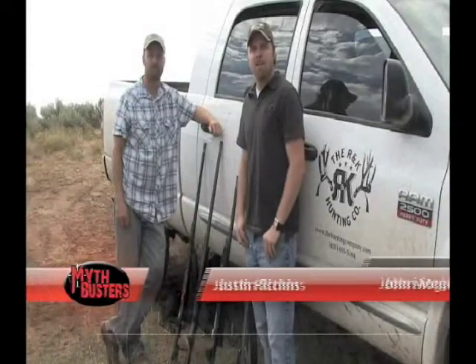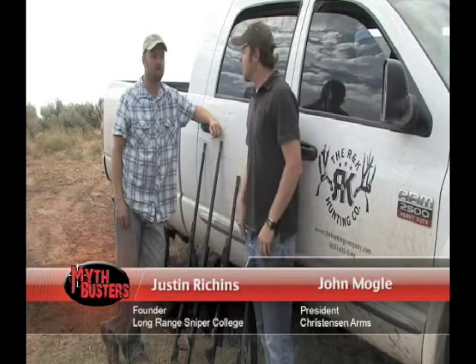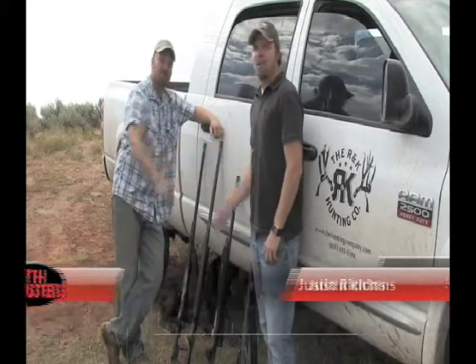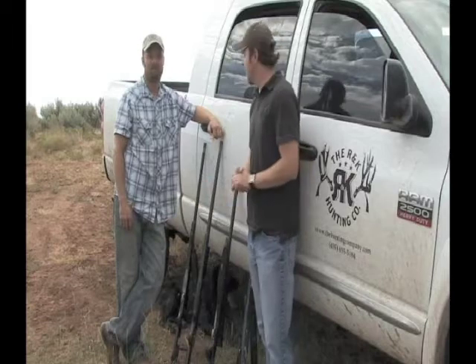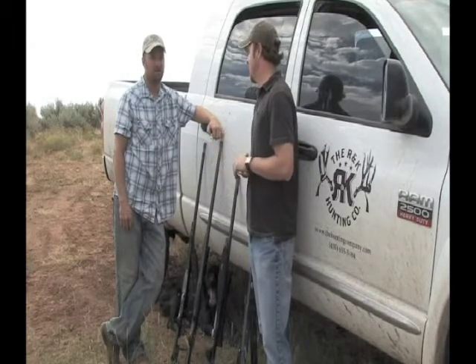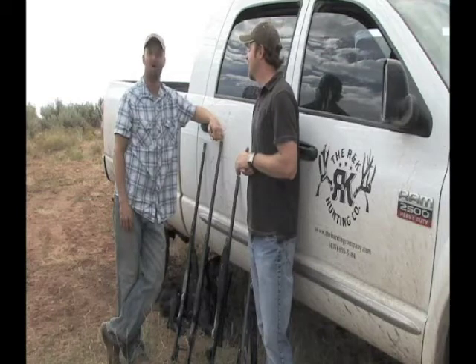For this segment of our long range shooting DVD, I'm here with Justin Richens, one of the owners of RNK Hunting Company and a good friend we do a lot of hunting with. Justin, nice to see you again. Good to be with you. Besides big game hunting out here in the west, what is one of your passions? Long range hunting.